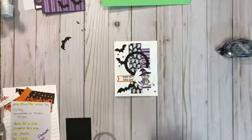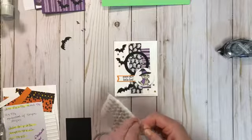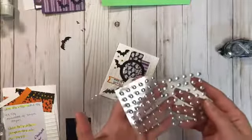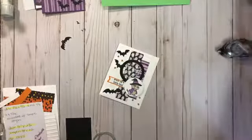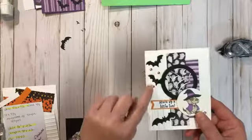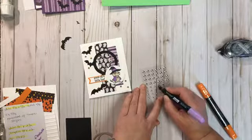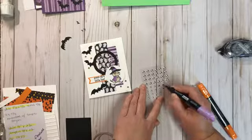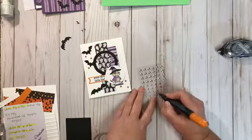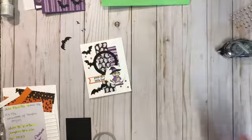The epoxy dots come in a shiny finish and a frosted finish. We're going to take the shiny finish and use our blender pens — we have a purple and an orange — because they're alcohol based, we just color right over them. I'm going to do three of each, and I'm also going to use pumpkin pie. We'll let those dry for a minute since they're alcohol based — they should dry pretty quickly — while we do the rest of the card.